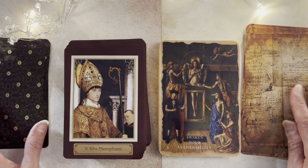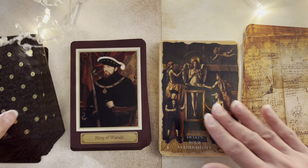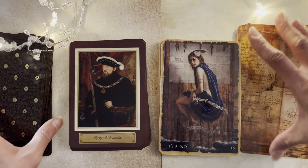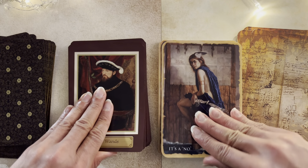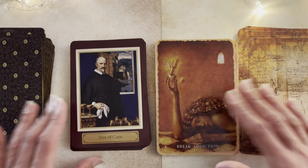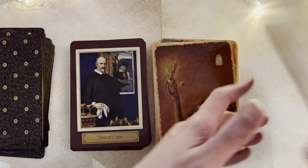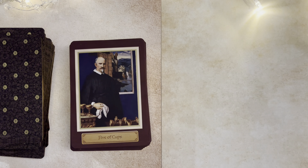Here comes the Hierophant, awakening your vulnerability. King of Wands — and that's a 'no.' So sometimes we get a very, very strong message coming through. Five of Cups, Break Addiction — isn't that an amazing pairing? So if you have the Mystical Healing cards, which I also hadn't been using in like two or three years at least, this was just so good to get them out.